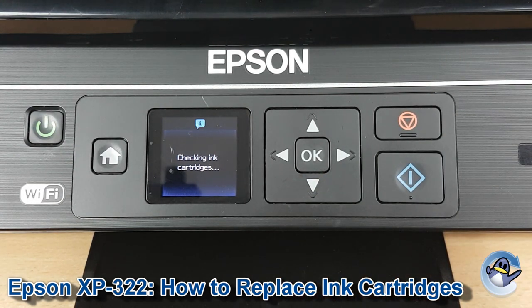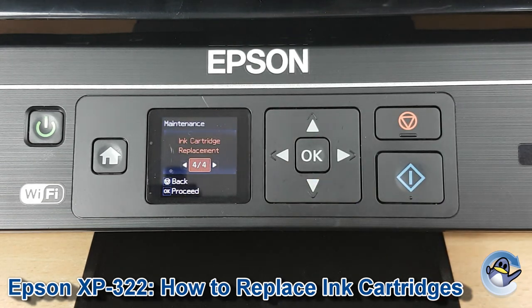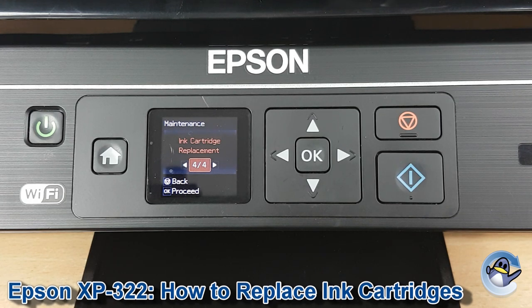If you're using compatible or remanufactured cartridges, you'll probably get a little warning saying non-Epson cartridges installed. But it's just as simple as pressing OK to continue. And assuming it's happy with everything that's in there, you're back at the home screen and away you go.